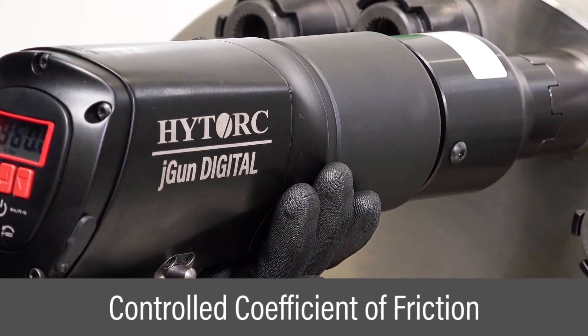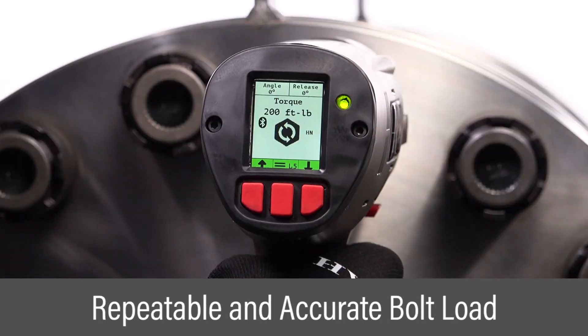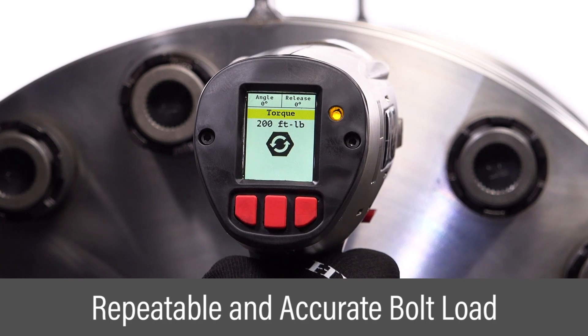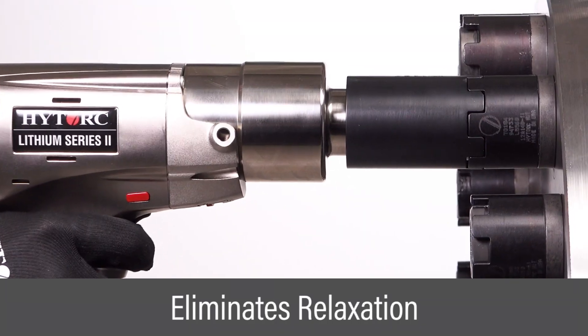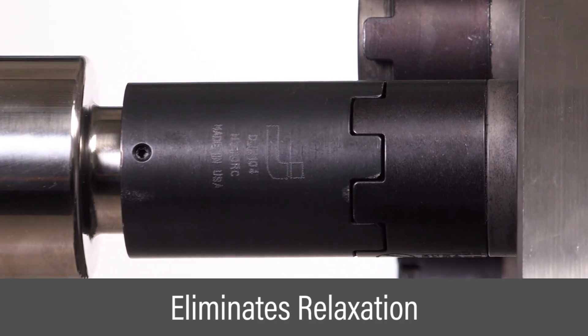Precision machined and lubricated surfaces allow tight control over the coefficient of friction. Calibrated torque applied to the nut results in highly repeatable and accurate bolt load. Tightening stops at the desired bolt load, and relaxation found in other tensioning systems is eliminated.